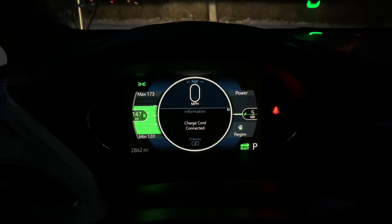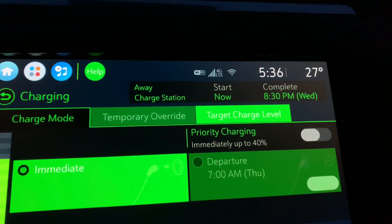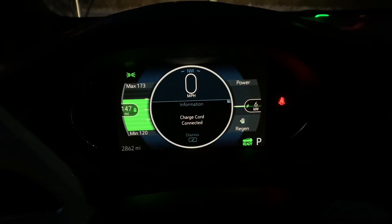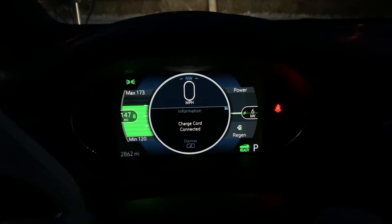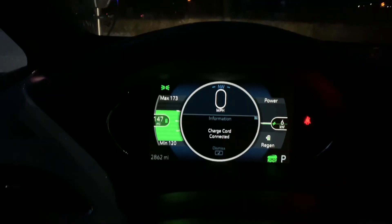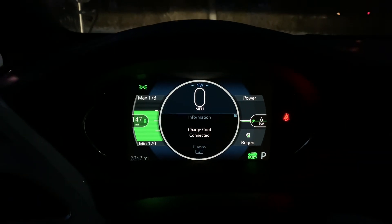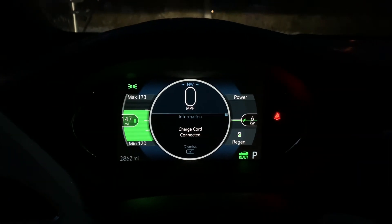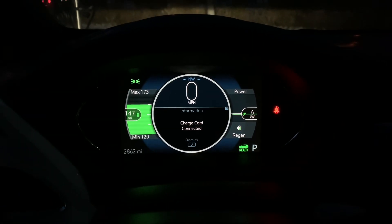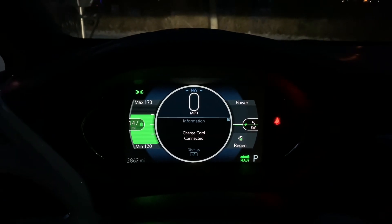I've been sitting here for about 15 minutes. It is cold — about 27 degrees out — and we're pulling about 6 kilowatts, fluctuating between 5 to 6. This charger is rated at 7 kilowatts. With it being cold, sometimes it needs to warm up, so I guess we'll see if I actually get 7. I'm going to go sit and check out the city square and see how those chargers are working.